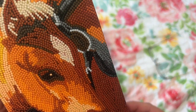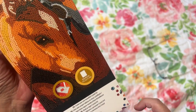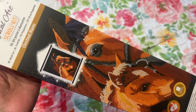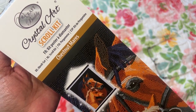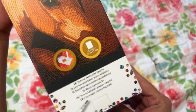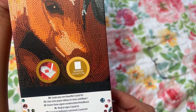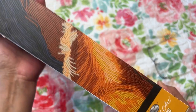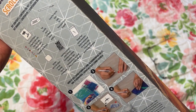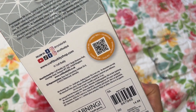This one's of two horses. It's funny though because the diamonds don't look like they are in straight rows — there's like a gap right here, which I thought was pretty interesting. This is what the image is: Chestnut Mares, and it says Craft Buddy Crystal Art. Here's the bottom of the box — it looks like it's 35 by 45 centimeters, 13.7 by 17.7 inches. And here's the side and the back, which shows what comes with it.